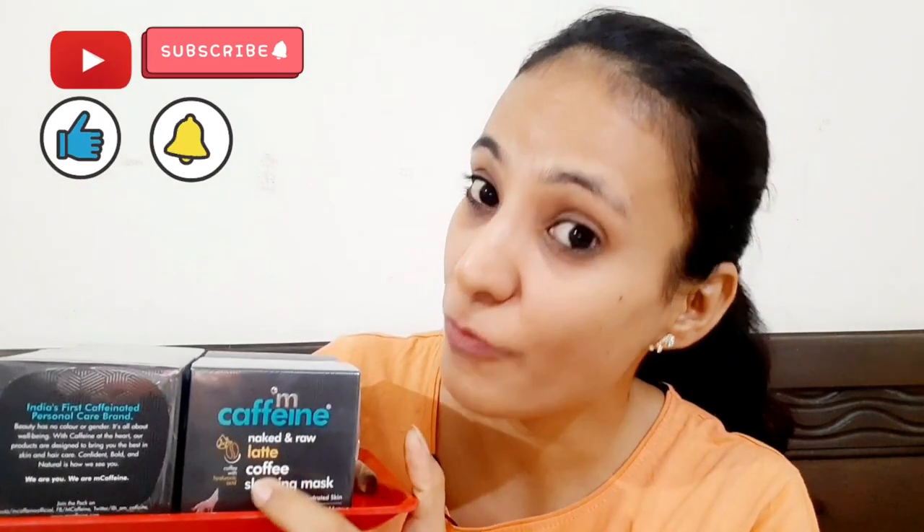Before that, I will do a review — we talked about in the last video that we will review our next product: the Latte Coffee Sleeping Mask. I have kept it as a tease and haven't reviewed it yet. This one I've opened, and the rest of the three are packed. This is a sleeping mask, so we have to wait for the night — and we're ready.